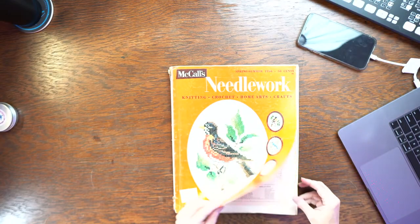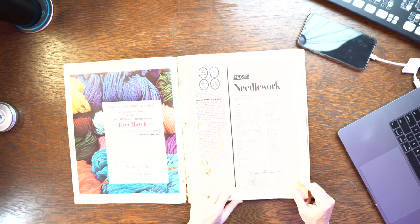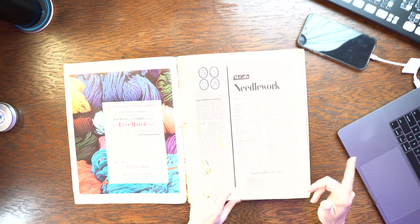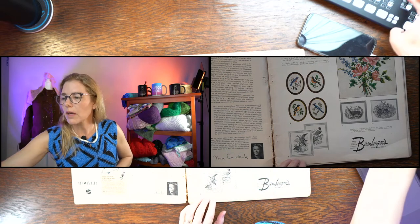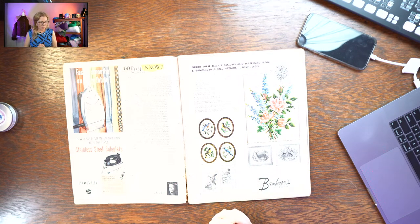I wanted to show you a new idea I had about a way to preserve these magazines. I've been on an ordering spree of these magazines and as far as I can tell no one has digitized them. It's important that we save this history, and I think part of the reason no one has digitized them is - seriously - these things are huge, like 11 by 14 or 11 by 16 or something.